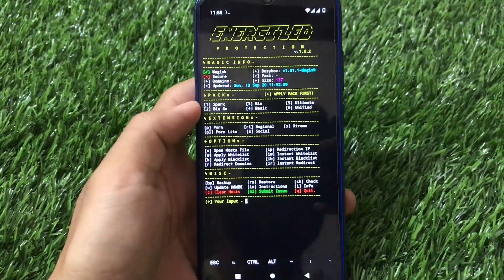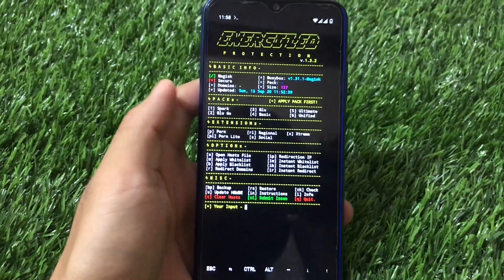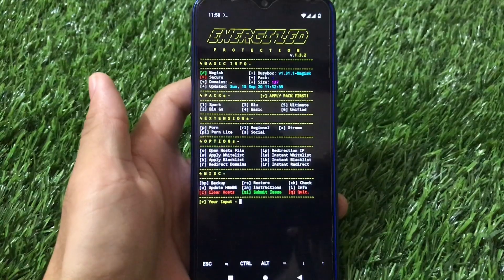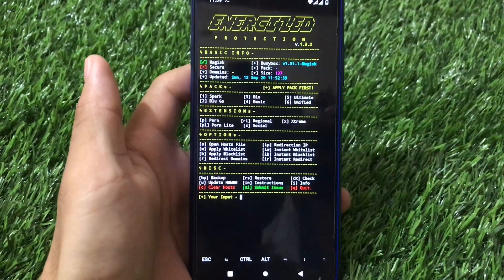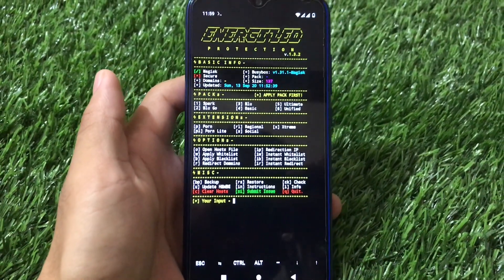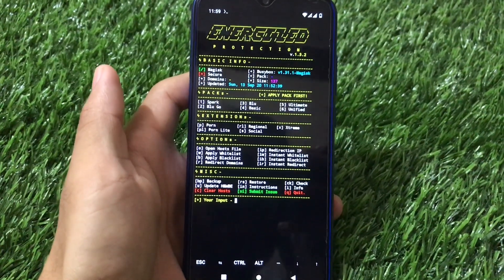What is up guys, this is Karen here, welcome back to TechKaren YouTube channel. If you're looking for a very pro kind of Magisk module for your device, you're at the right place. This is Energized Protection — how to use this module, what is this module actually, how to install it, and what features you get here — everything in this video.